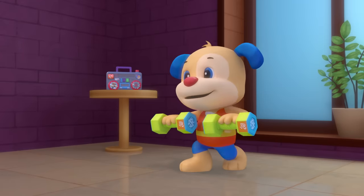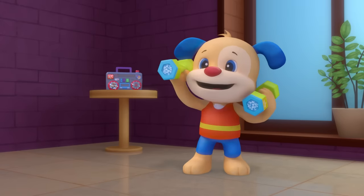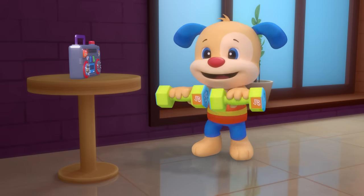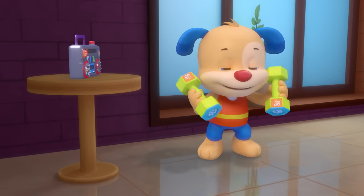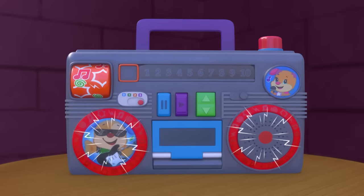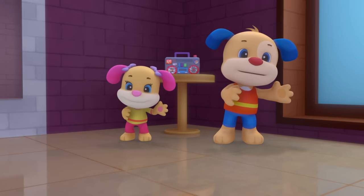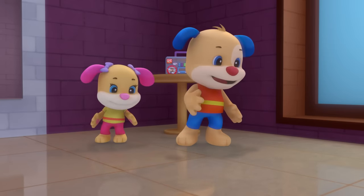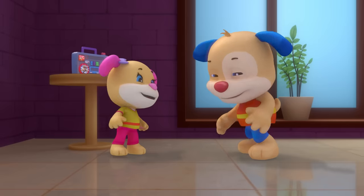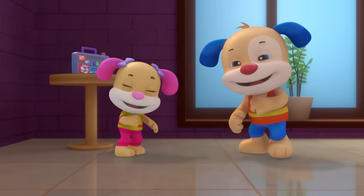Dancing is great exercise — Puppy tries his dumbbell. A workout party is the best to stay happy and well. Learn the steps, move your feet, let's work out! Dance to the beat, hop to the left, jump to the right. It's a workout party — yeah, alright!